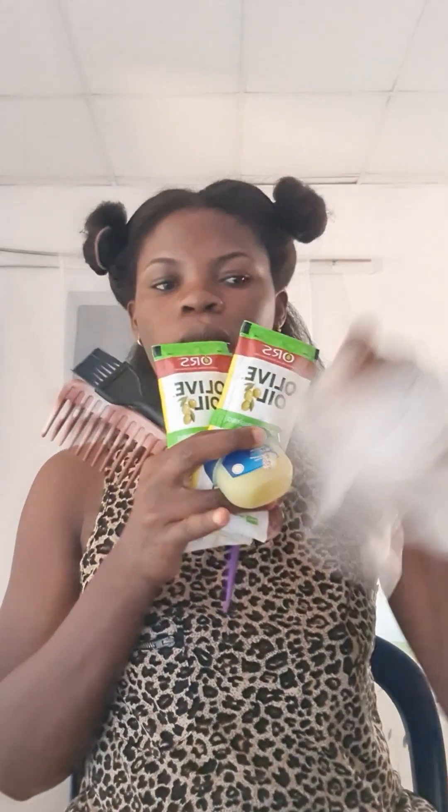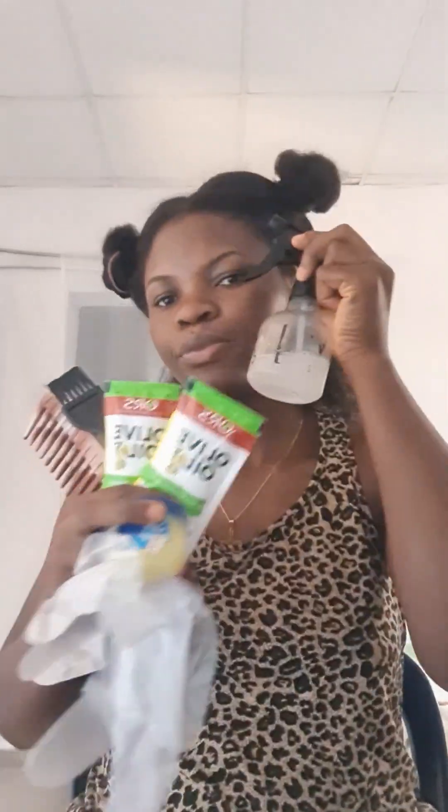These are my equipment — the things I'm going to be using: my relaxer, my comb, my applicator, my tail comb, my spray bottle, and my gloves. The spray bottle is very, very important — you're going to see where you'll be needing it.